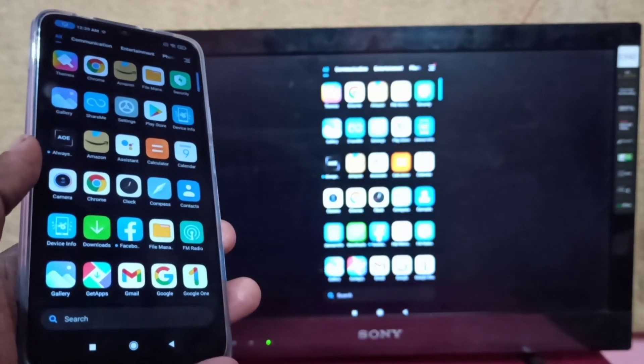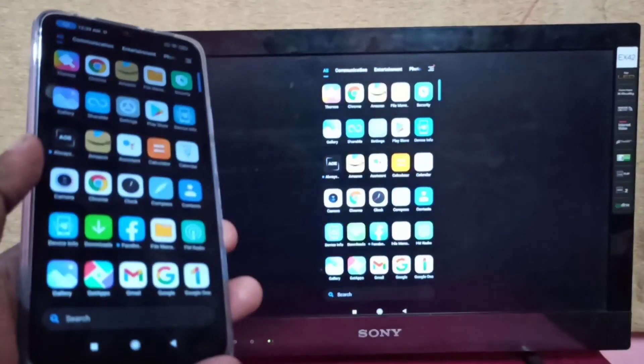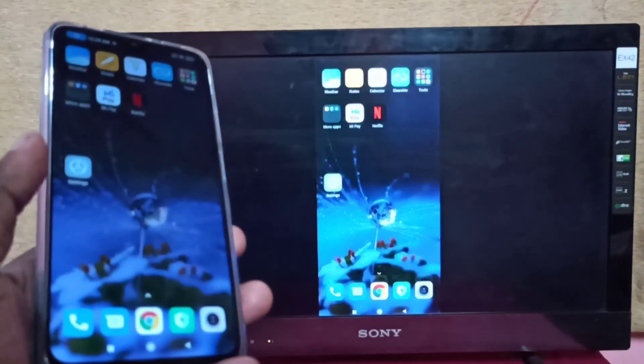So this way we can screen mirror a POCO phone to Amazon Fire TV Stick.